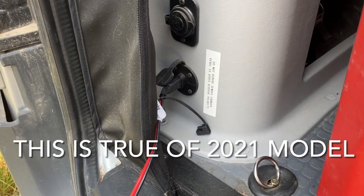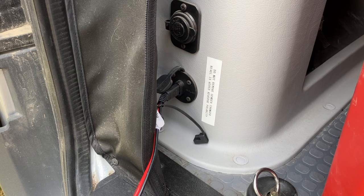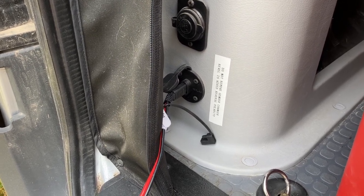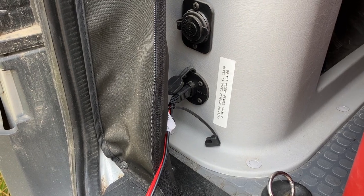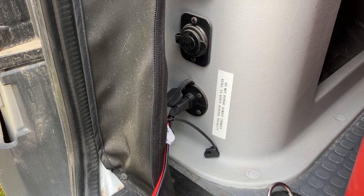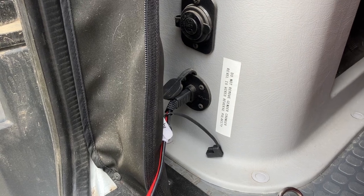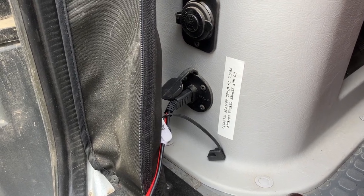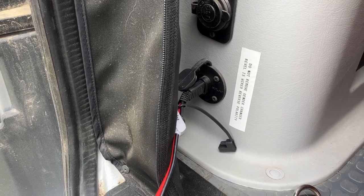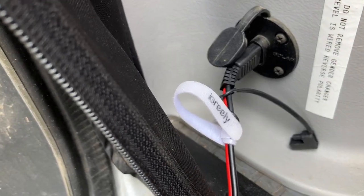First, a word of caution. The plug just inside the rear left door is reverse polarity from what most solar people do. Therefore, there is a gender changer in the cable. It's not right at the plug because when you put it there, there's just not enough room for it and it doesn't really fit well.